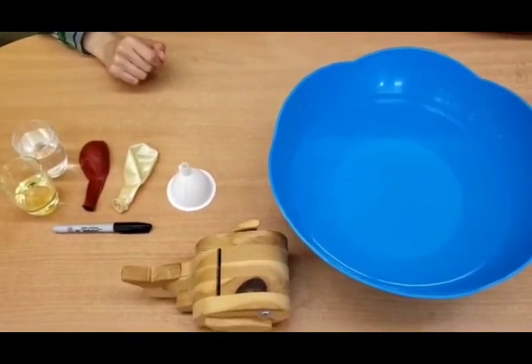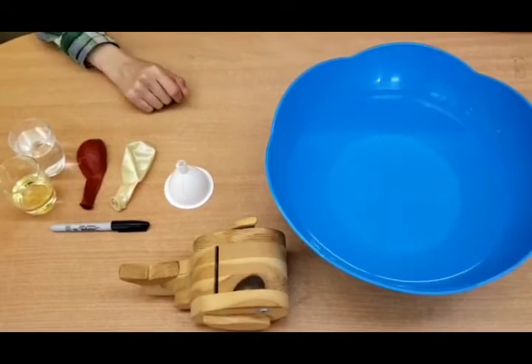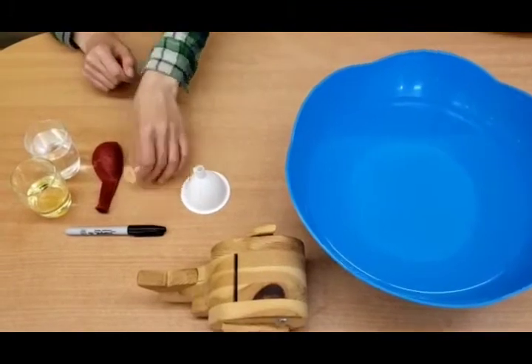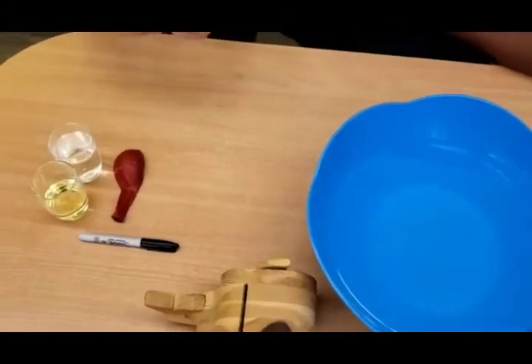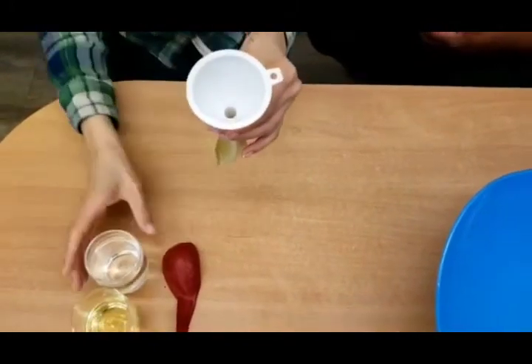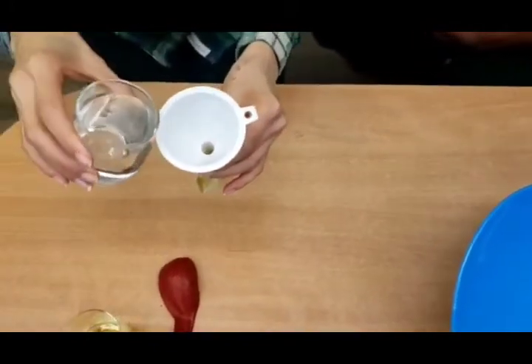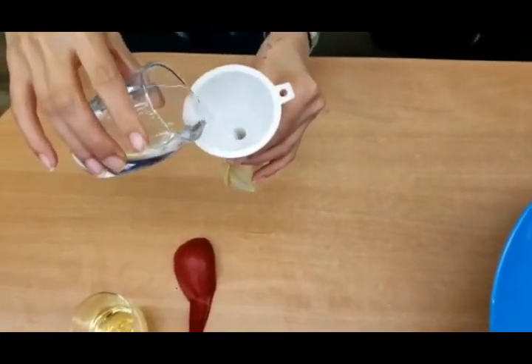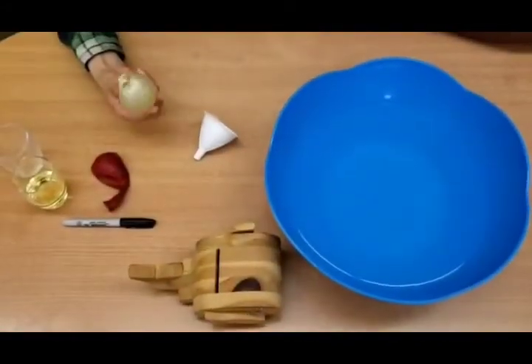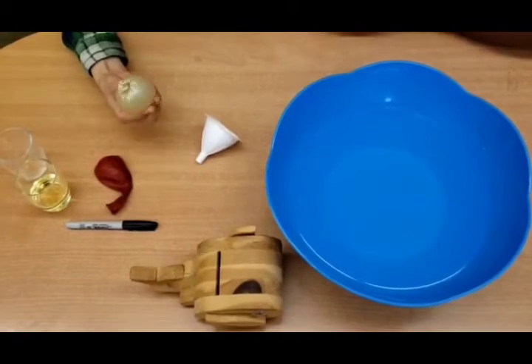We're going to go ahead and fill the water up. You also need a small funnel, and as we pour you can think about the Baby Shark song — ta-dam ta-dam — as we finish pouring the water in our balloon we tie a knot.